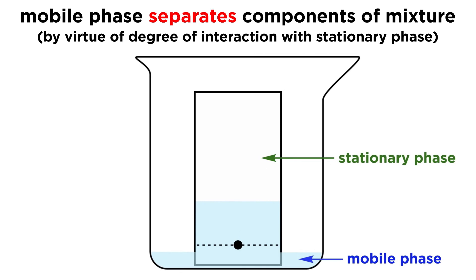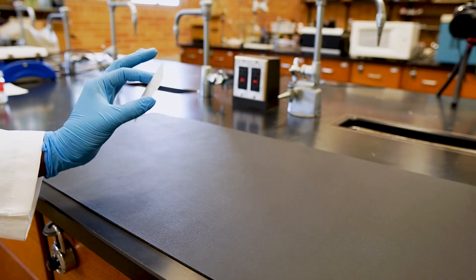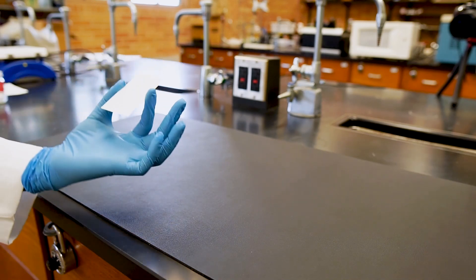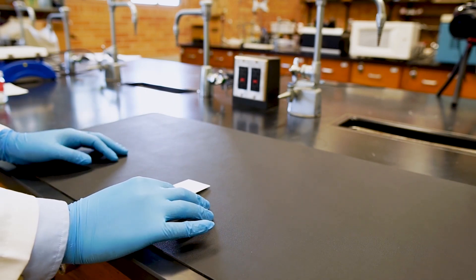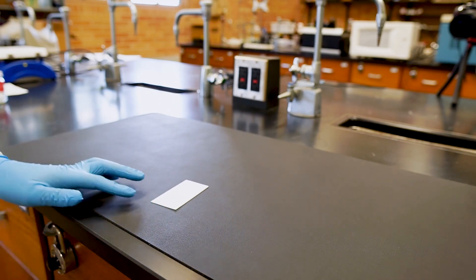In TLC, the mobile phase is the solvent, while the stationary phase is the thin adsorbent layer, also called the TLC plate. To perform thin layer chromatography, the main thing we need is the TLC plate. These can be different sizes depending on how many samples we're separating. Let's use this one today.